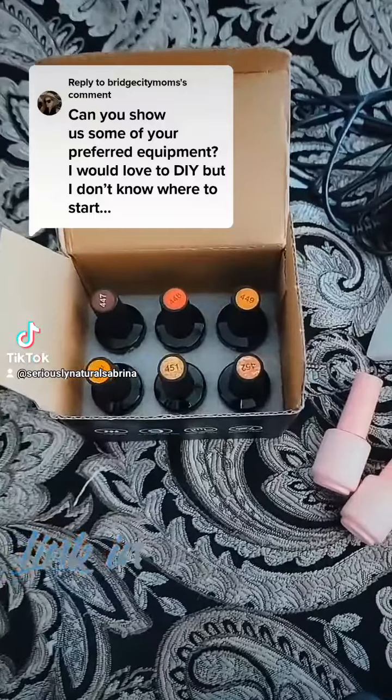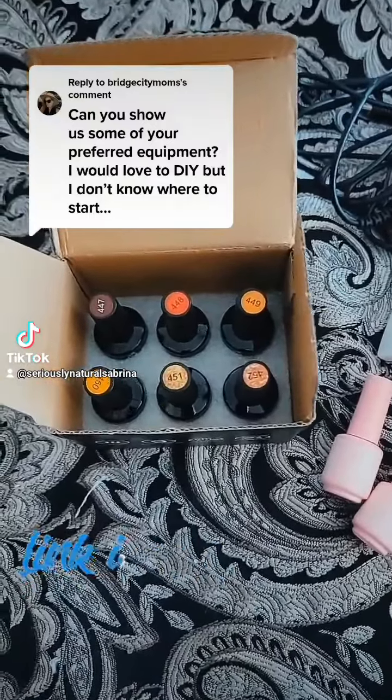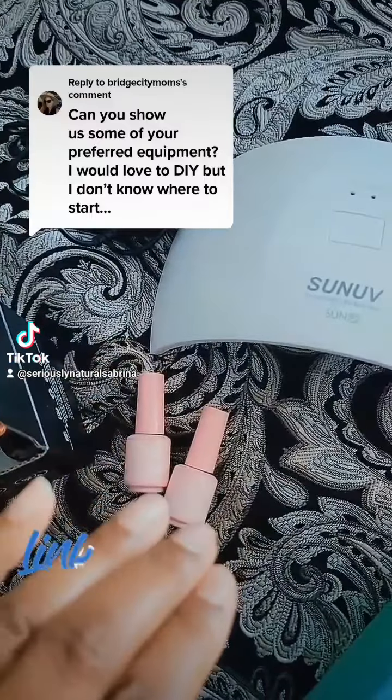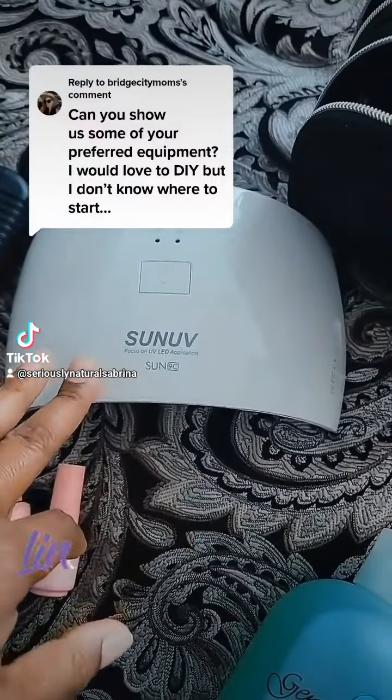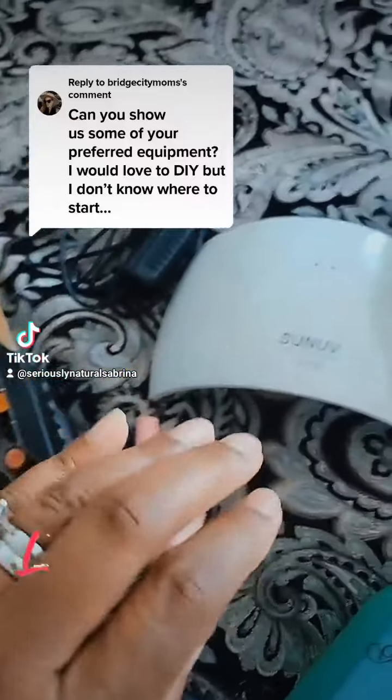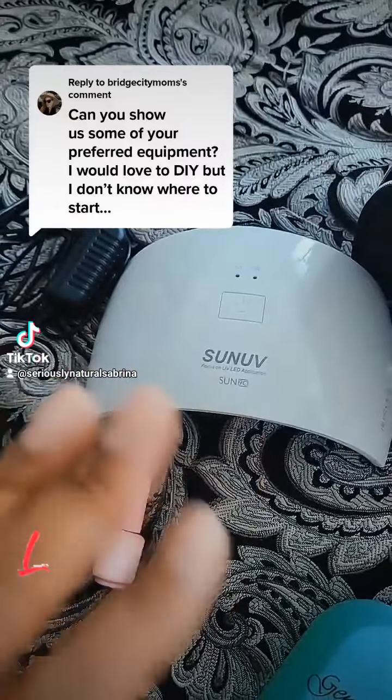Then I paint. I have gel paint or nail polish. These are some new fall colors I got. I have the base coat, I have the top coat, and here's a UV lamp that is used along with the gel so that it lasts much longer and you don't have chipping.